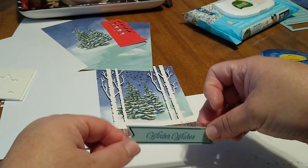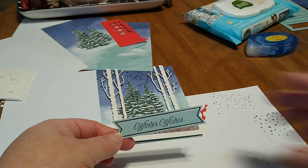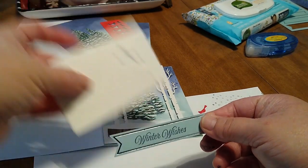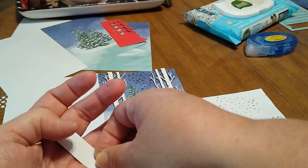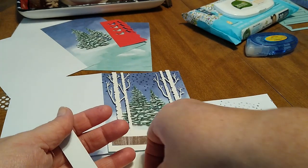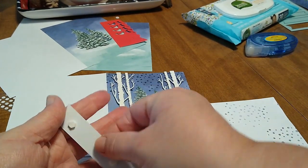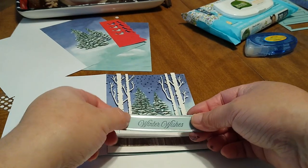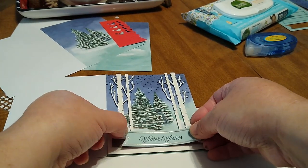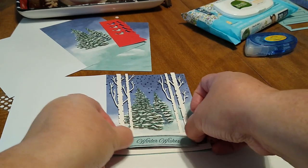There's the first one, and then you just go ahead and do the 3D dimensional thing on there again. You put it on the back so that it just kind of stands out a little bit on the card. Then you peel back the little stickers and put it right down, centered of course. And there you are.